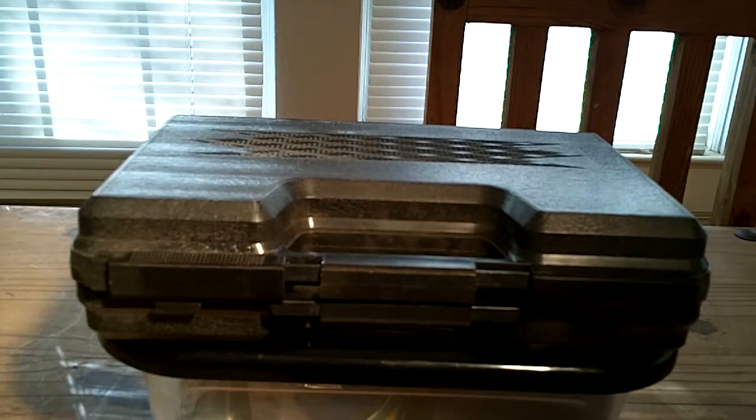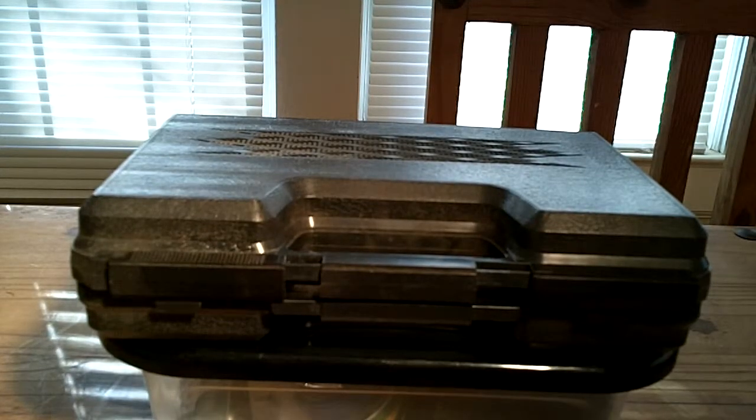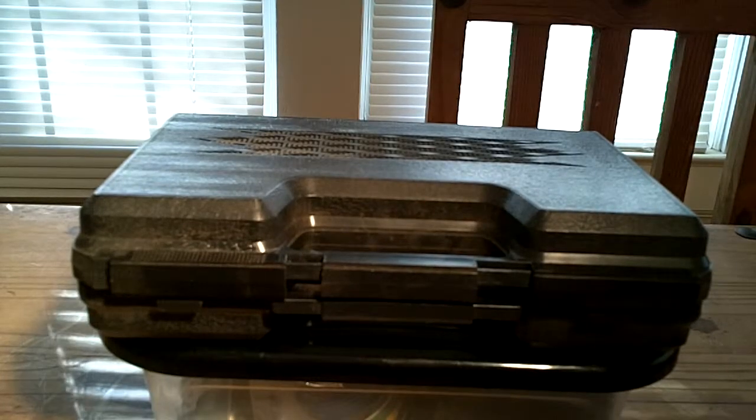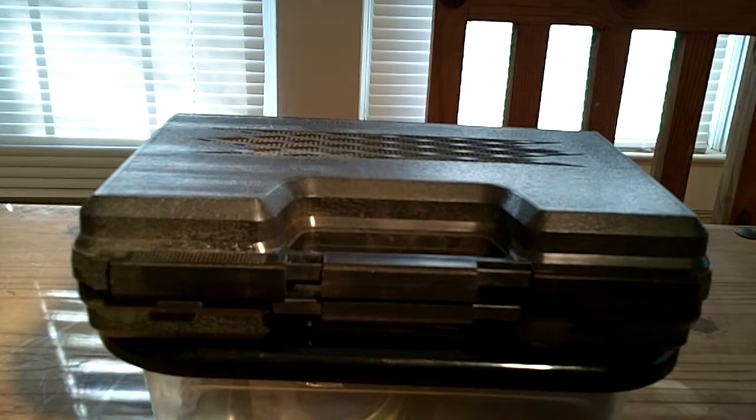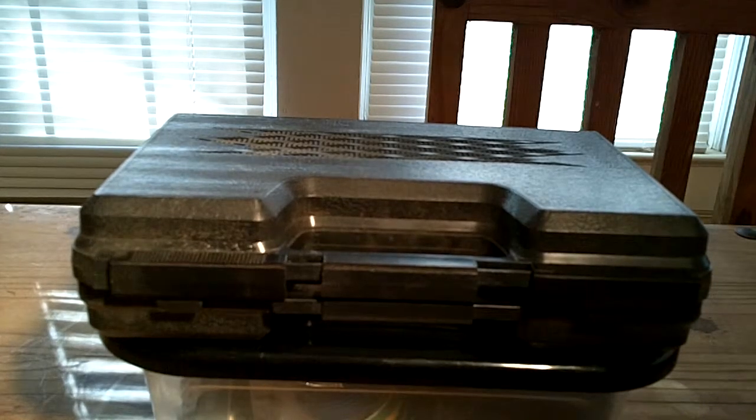Welcome back everyone to Guns and Gear Network. I appreciate everybody tuning in. Today's topic is going to be training on a budget. I know ammo has gone outrageous — it's hard to get sometimes. There are a few options you can utilize for training that will help you still be proficient, learn new skills, and so forth.